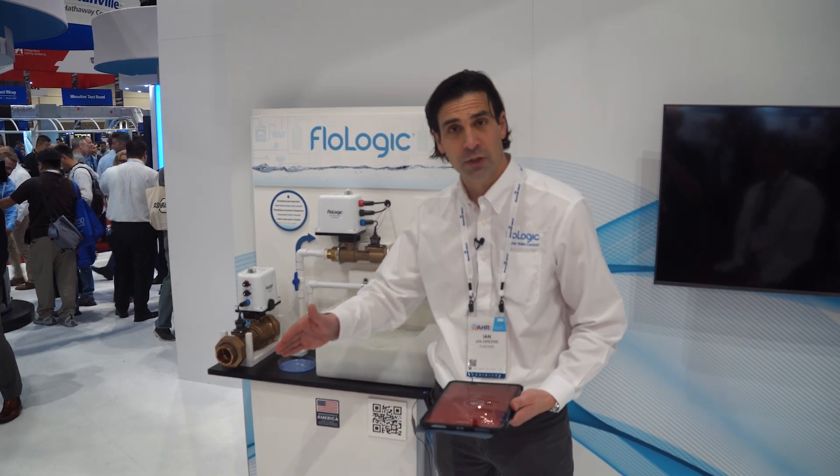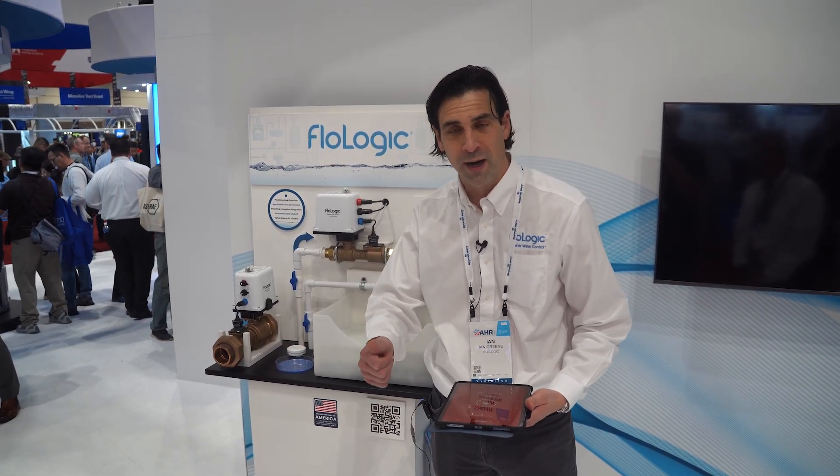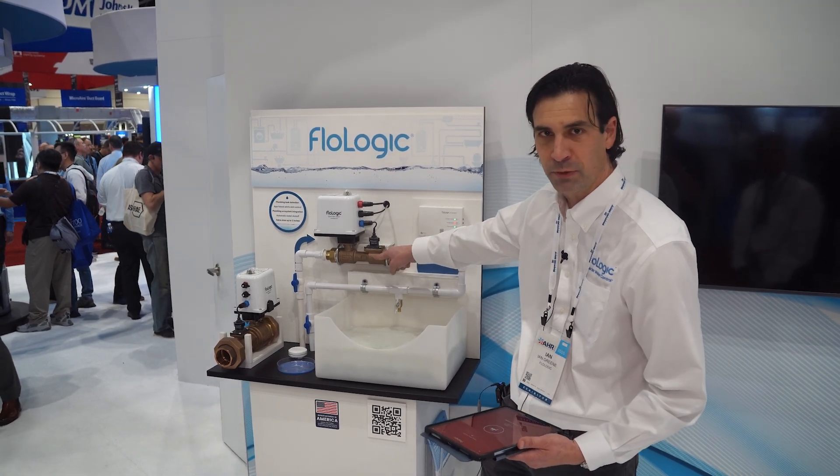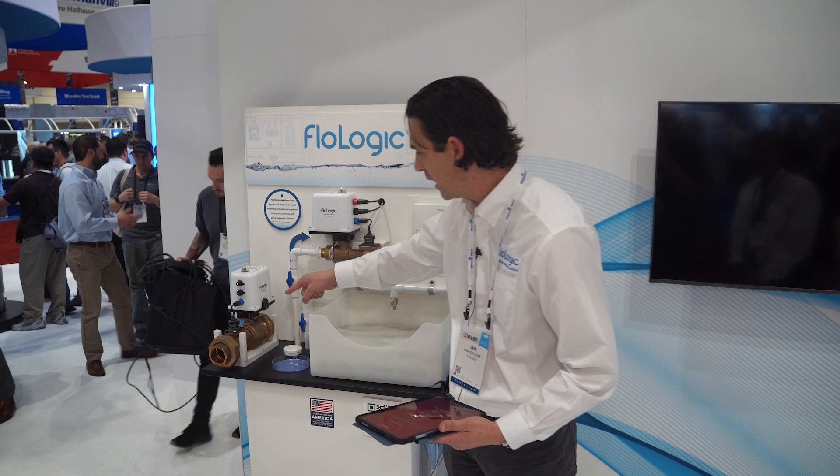A lot of insurance companies are driving people to put these in, either recommending or requiring them. Contractors love FlowLogic because it's US-made cast bronze, available in one inch, inch and a half, and two inch valves.